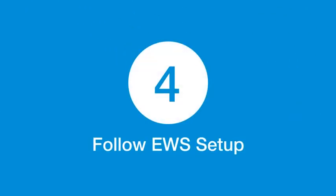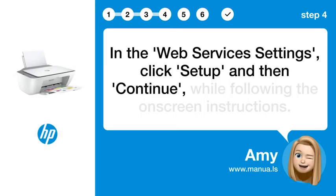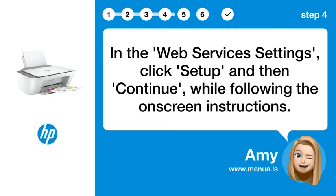Step 4: Follow EWS Setup. In the Web Services settings, click Setup, and then Continue while following the on-screen instructions.